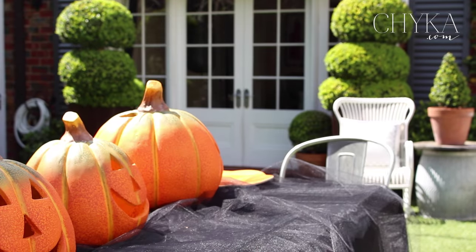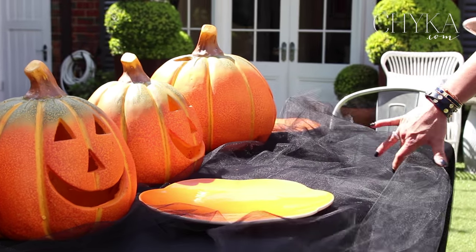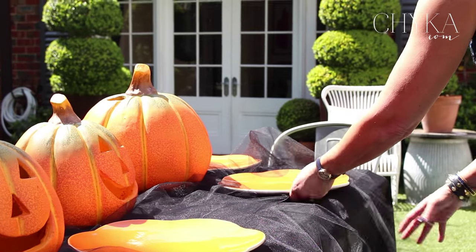I found these incredible plates — they're from Market Imports, and I love the two-tiered tones of orange laid upon one another.